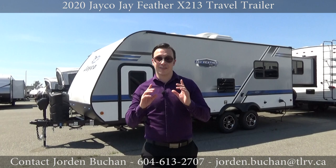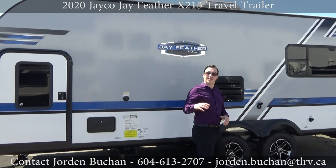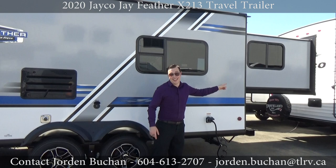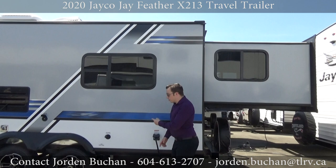I think I found the trailer that is right for you — this is the perfect family trailer. With me, Jordan Buchan, I'm going to show you everything. We are going to take a look at this Jayco Jayfeather X213 inside and out. It is the layout with a backslide, which is not normally something you see, and this is the only model they have with a backslide.